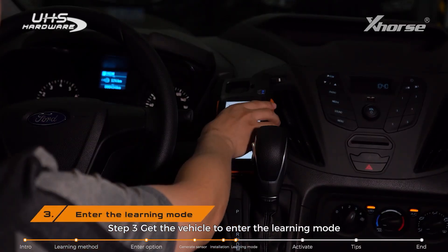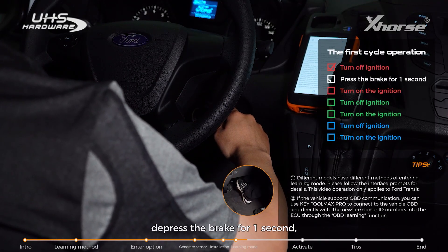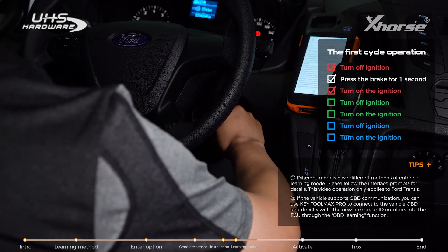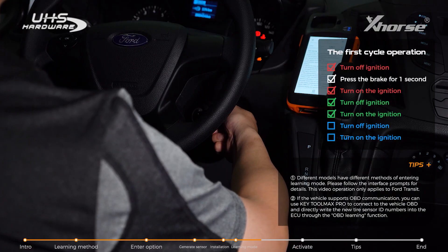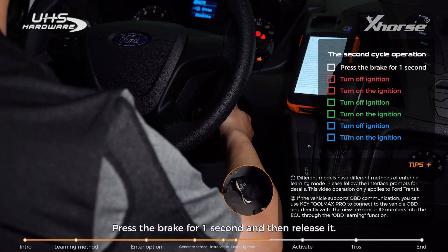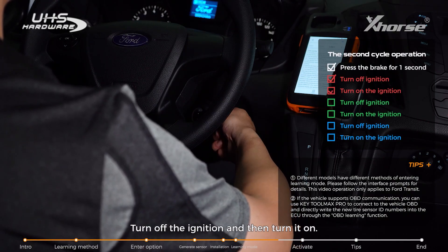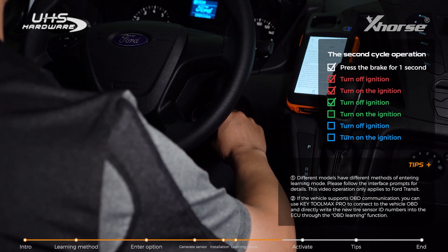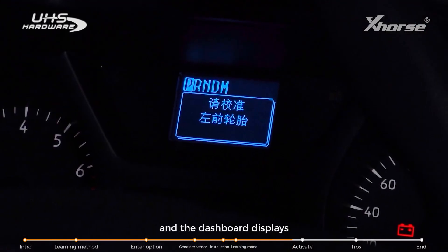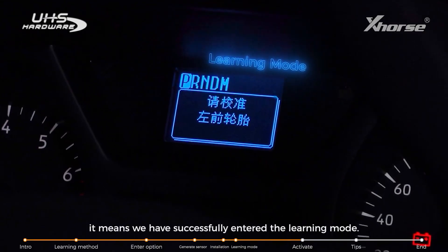Step 3: Enter Learning Mode. Turn off the ignition, depress the brake for one second and then release it, then turn on the ignition. Repeat three times. Then move to the next loop: press the brake for one second and release it, turn off the ignition and then turn it on, and repeat three times. When you hear the horn and the dashboard displays a prompt to calibrate the left front wheel, it means you have successfully entered Learning Mode.